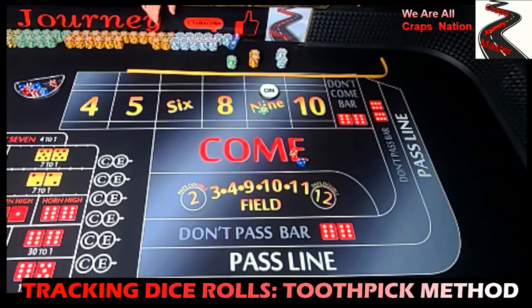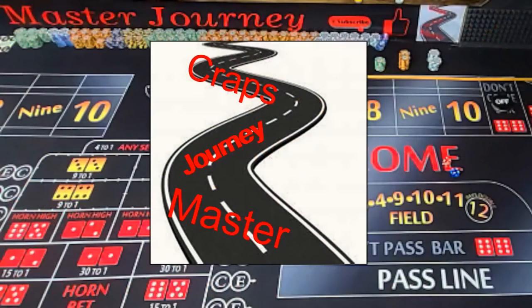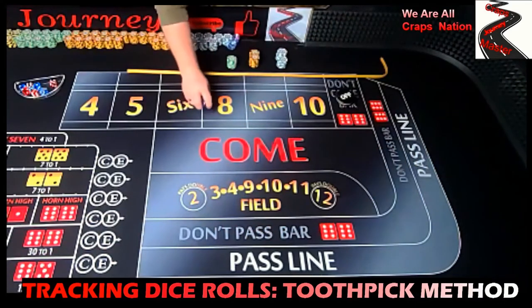That designates that he made his point, and that's his way of tracking to see how his dice rolls are going and how his dice sets are working. Before we continue, a reminder: when you use this tracking method or any other tracking method on a practice table, you want to make sure that you use the same dice set all the time for consistent results. I'm not going to set the dice today — I'm just going to random roll so we can show you how the strategy works.